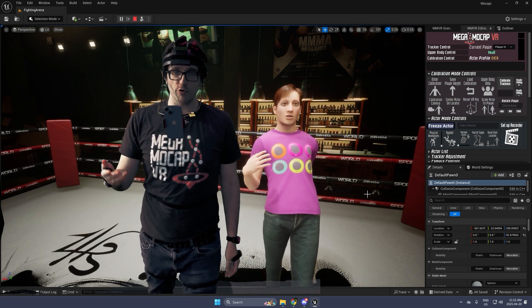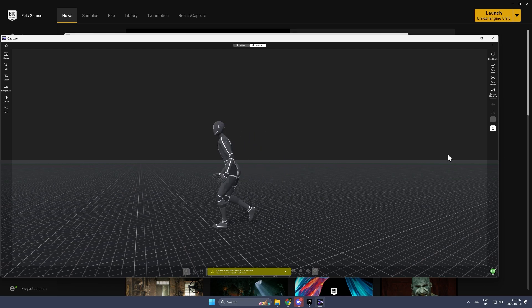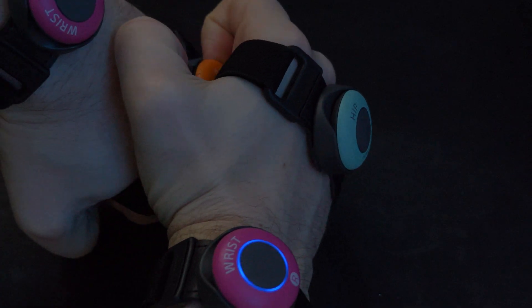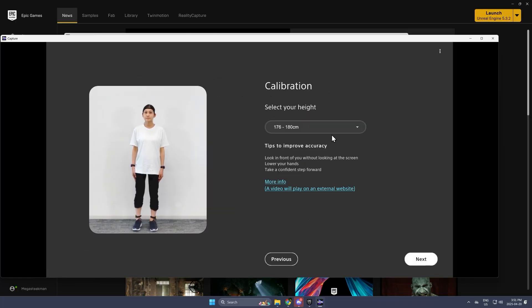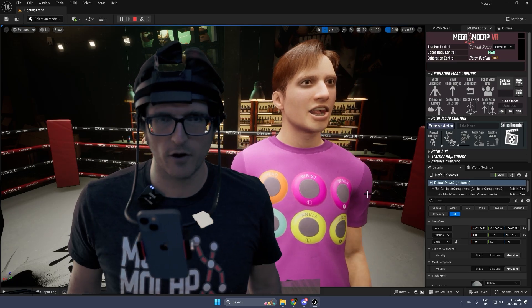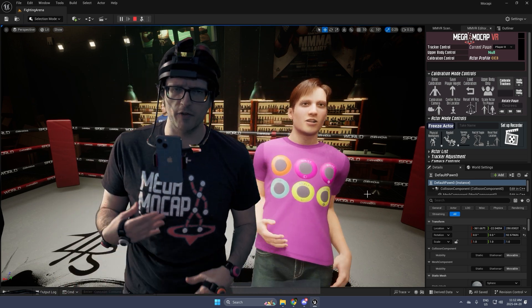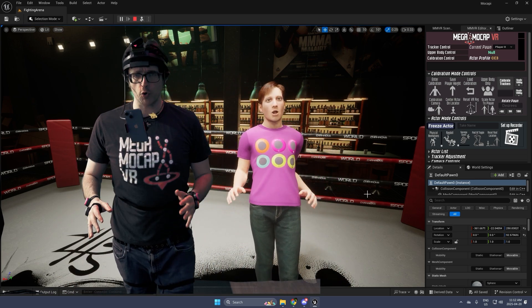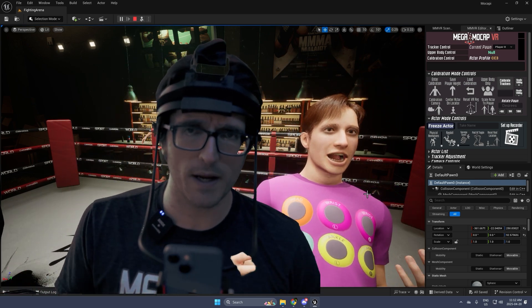Unfortunately, the longer you run XYN — which is the Mocap-y software — the more hitches it gets. And if you have to power down that software, you basically have to take out all of the Mocap-y sensors, put them on a flat surface, reconnect them, put them back on, and recalibrate your body. You've lost maybe five to ten minutes, and it definitely takes you out of the workflow, which is really unfortunate. I feel like recordings don't have that same issue, but live streaming definitely gets hitchier the longer you run XYN.